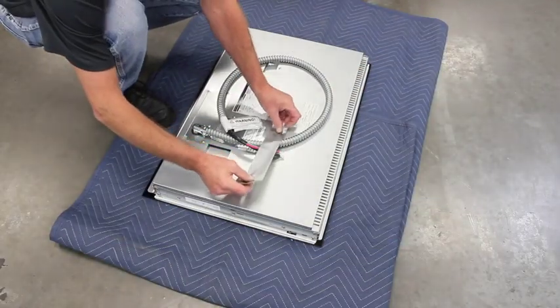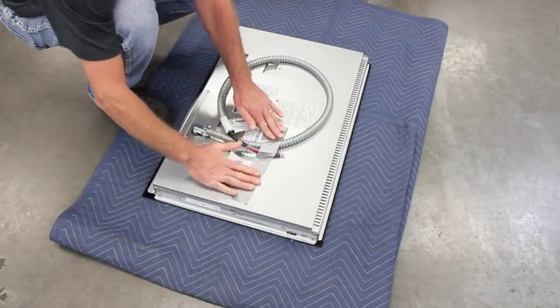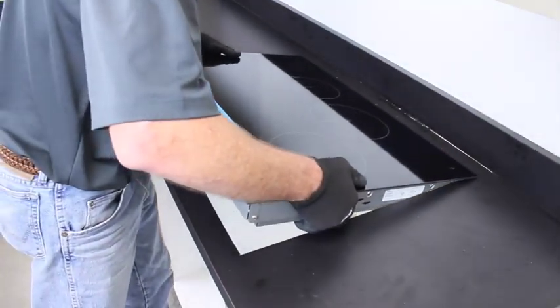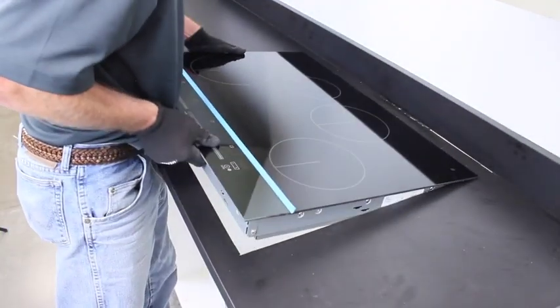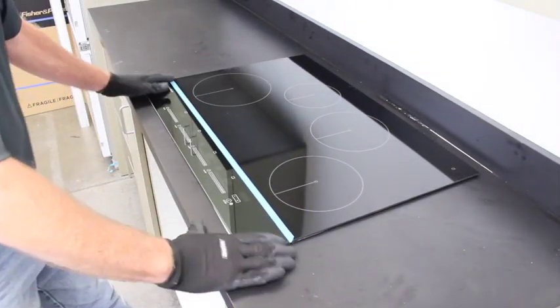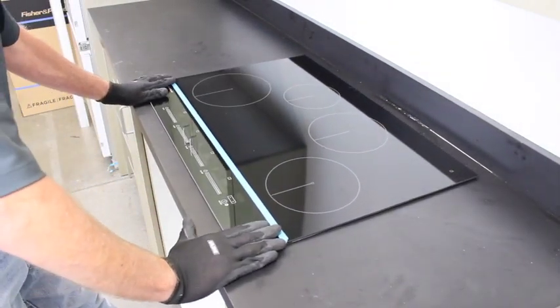It is a good idea to tape the power supply cable to the bottom of the unit before placing it in the opening. This will keep it from falling off and damaging the countertop. Carefully place the cooktop into the opening, being sure to protect the corners of the cooktop. Ensure it is properly aligned with the cabinetry.